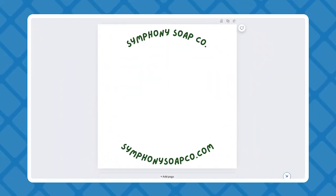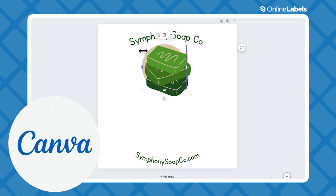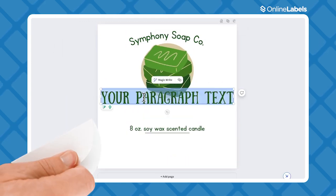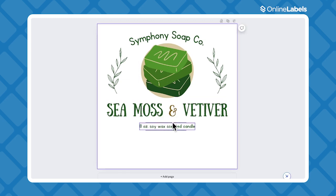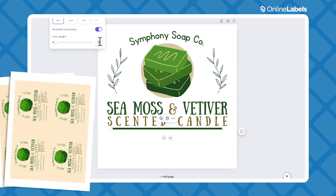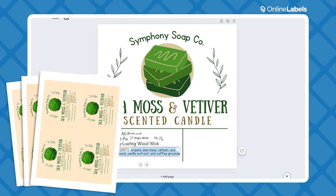We get asked really often how you can bring designs from Canva and print them onto your own labels, or even order them custom printed. It makes sense because Canva has become the go-to design platform for professionals and beginners in the design world. So in this video, we'll show you the quickest and easiest way to take your designs from Canva — whether they be packaging, decoration, or product labels.